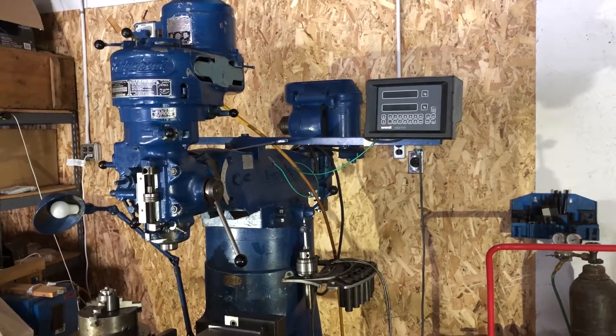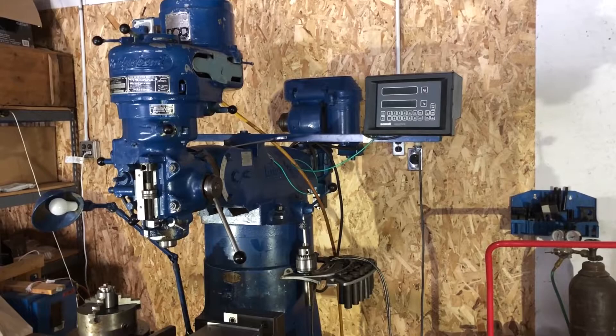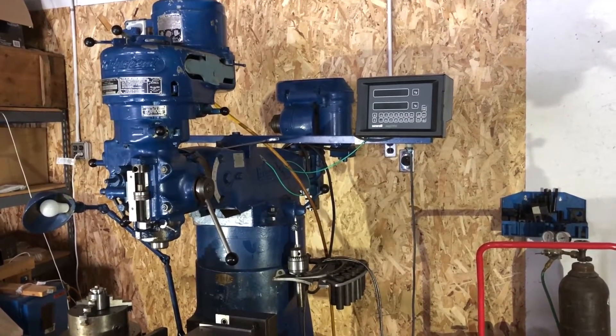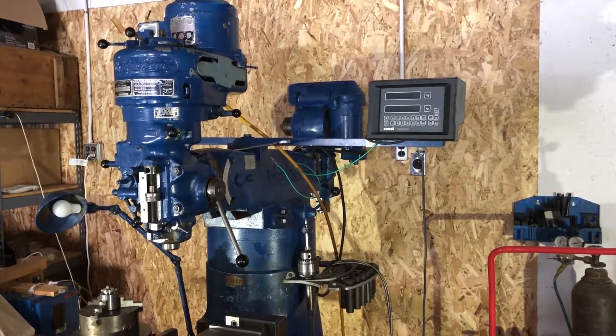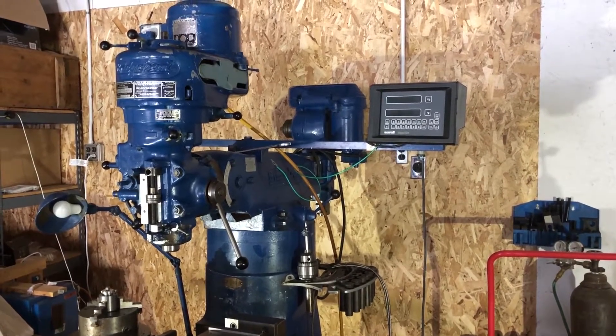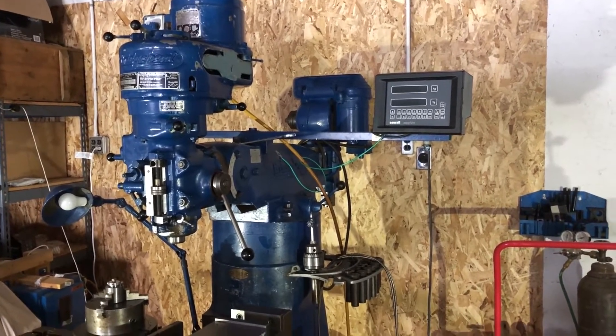This is my Bridgeport Vertical Mill, another one of my machines I picked up for a bargain. It's in good shape. It's got chrome ways. It does have only a one horsepower motor on it and you have to change the spindle speed via the belt. But it's pretty good for what I use it for.